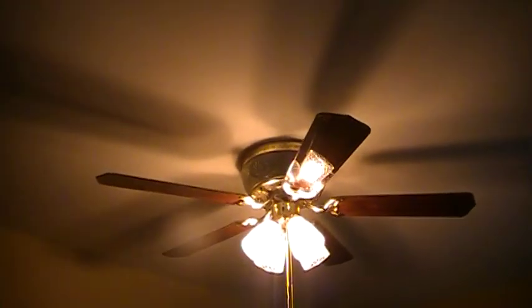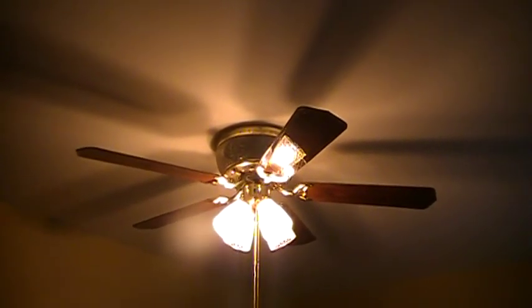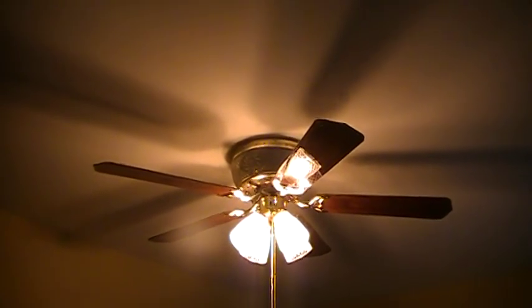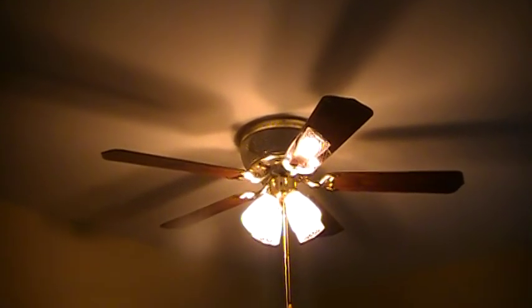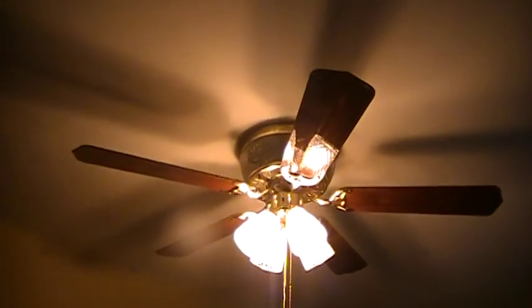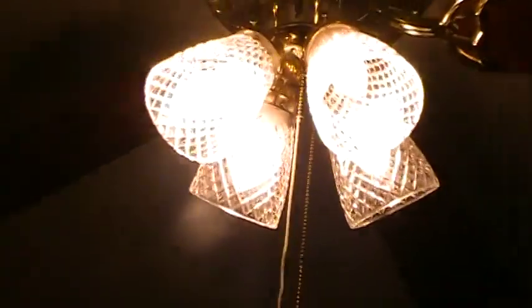Let's zoom in on them — see the reflection of the crystal glass. I put the rosewood side down because it goes well with the room; the other side is high gloss oak. The blades that came with this fan — one of them was warped, so I decided to stuff it under some weights, like a bunch of books, and so far you can't really tell which one it was, so I think it solved the problem.